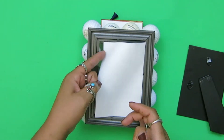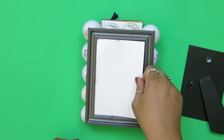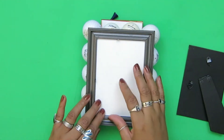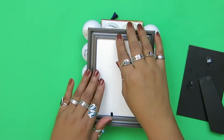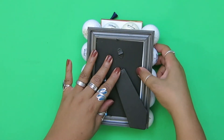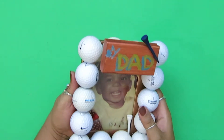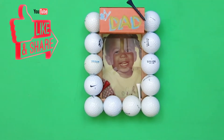My dad once told me he kept a picture of me when I was really young in his wallet during my teen years, and whenever I drove him crazy, he would look at that picture. So, along the lines of keeping up with nostalgia and everything, I'm adding this — it's a baby picture of me. I think he'll love it.